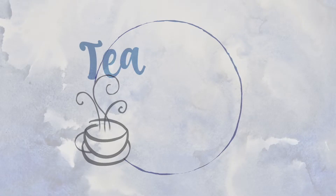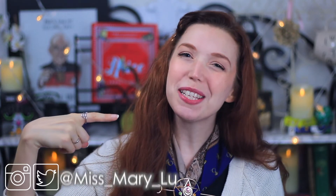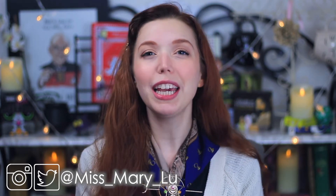It's tea time. It's tea time with Mary. Hello, good morning. Welcome back to Tea Parties on the Internet. I am your host, Miss Mary Lou, and it is so lovely to see your smiling faces back here on the Miss Mary Lou channel.